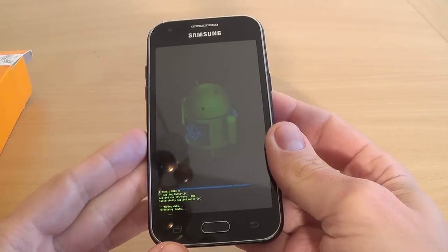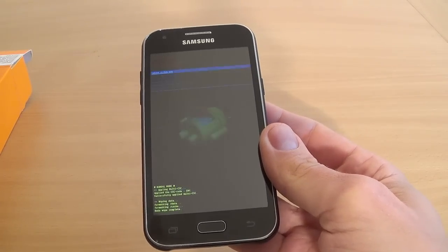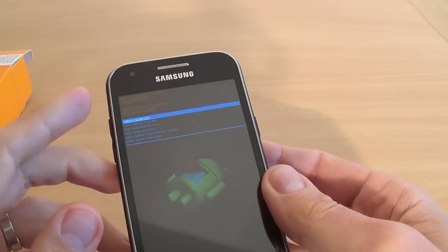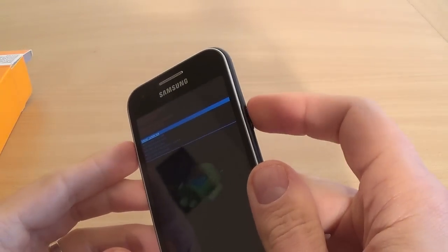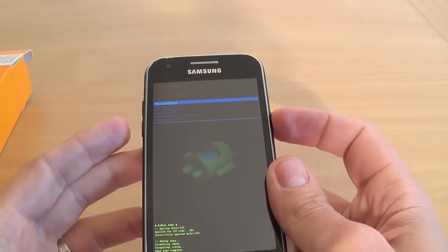Now just wait until format ends. It's over and now by pressing the power key you will select reboot system now.